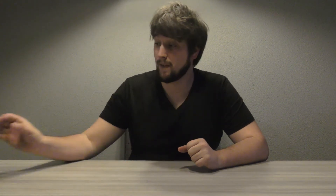It's called the ZWO ASI 1600MM Pro. It came in this neat little bag from ZWO. This bag is super nice because it means that you can transport it safely and you can store the camera safely as well. Let me open it up for you.